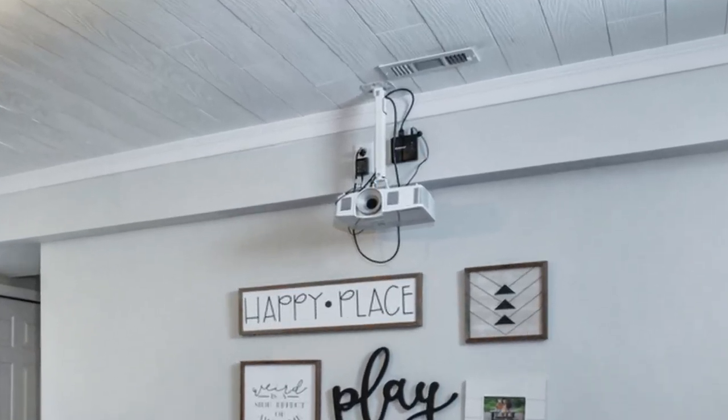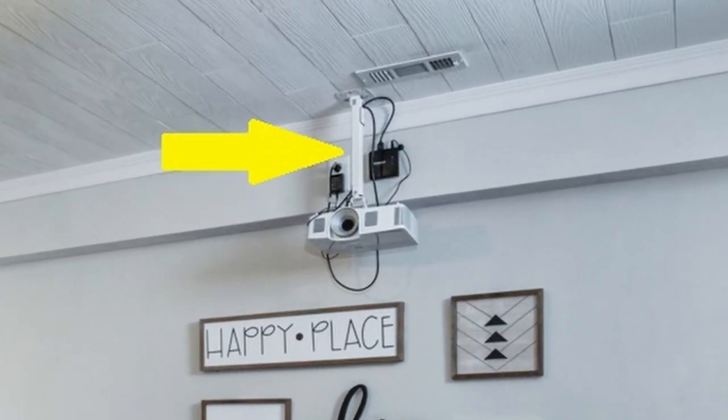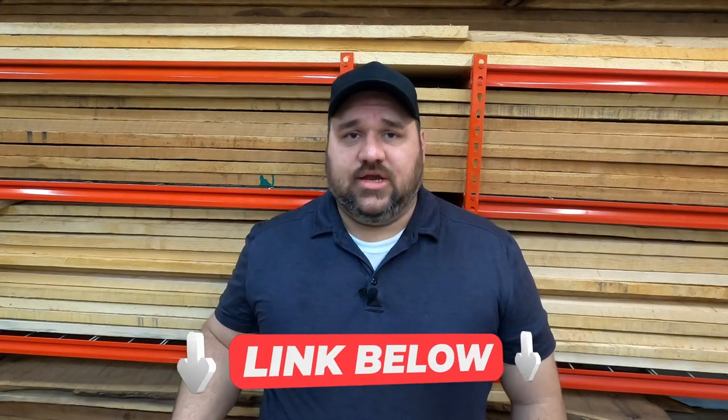To hold the projector in place I'm using this ceiling mount. It works really well — it was easy to install and easy to adjust, and I'll add a link in the description if you want to check it out yourself.